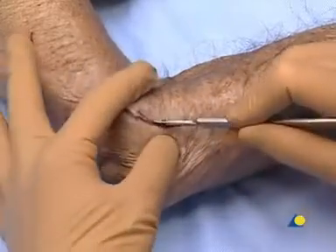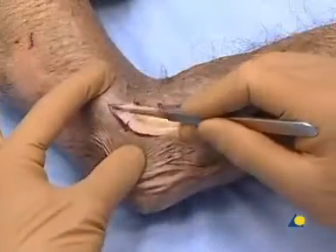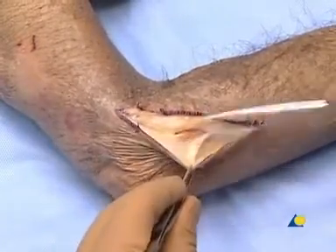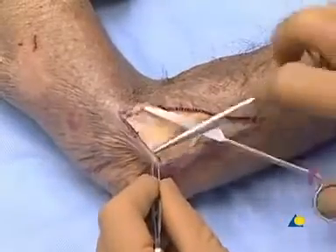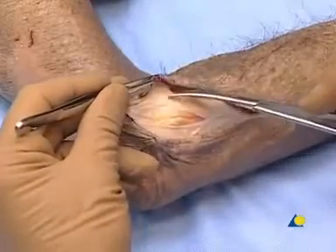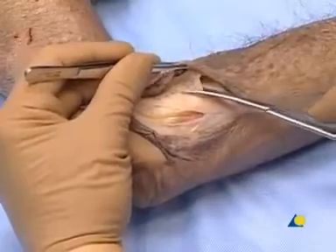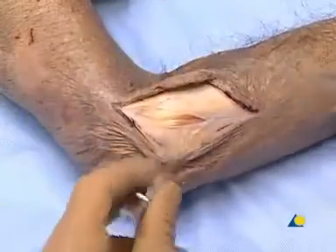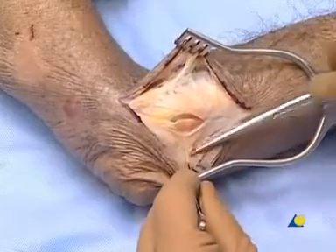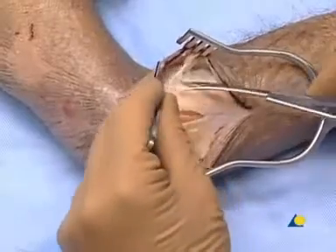The skin is incised. The extensor musculature should be visible in order to determine the location of the deep dissection. The tissue flaps are elevated. At this point, the extensor muscles should be visible.